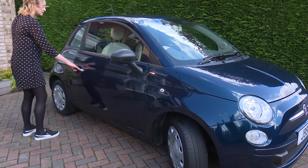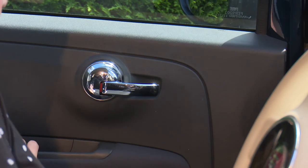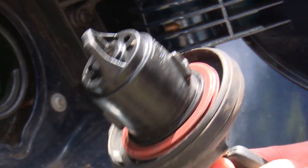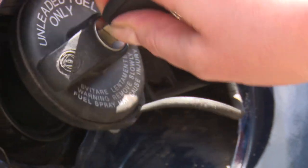Check every door opens and shuts securely and that they can be opened using the inside and outside handles. The MOT test will also check to see if the rubber seal of the fuel filler cap is perished — another easy one to do yourself.